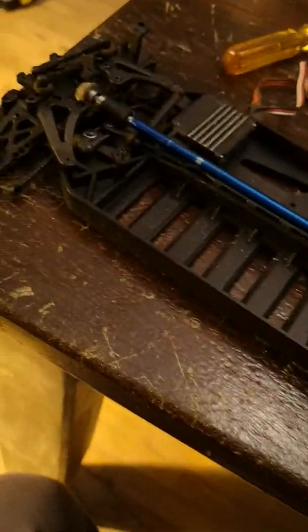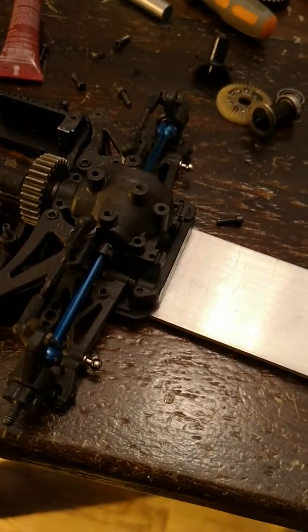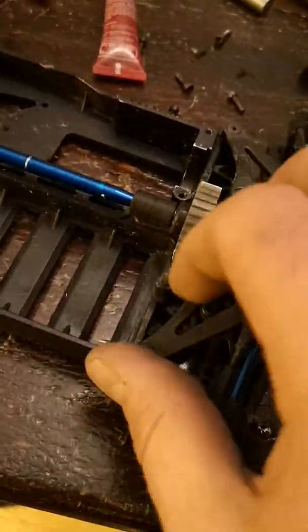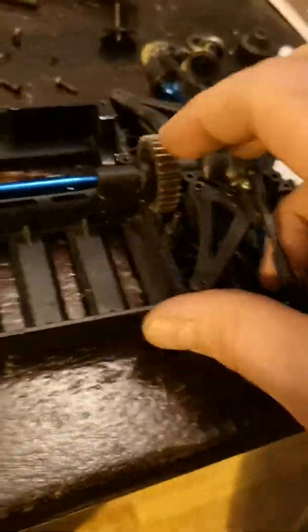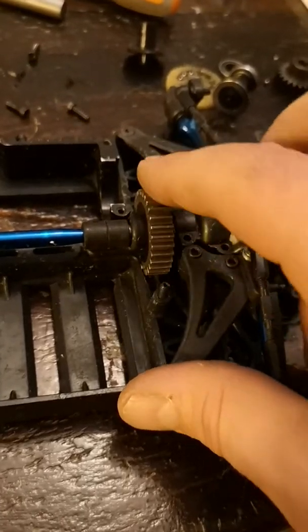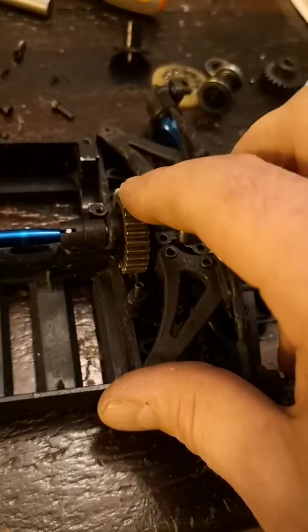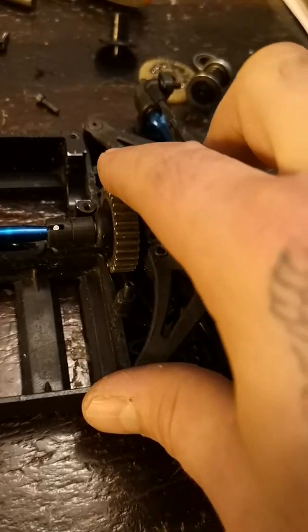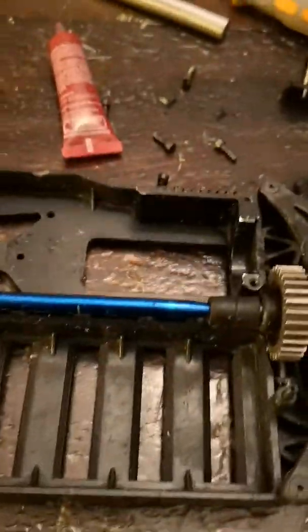What I have here is a Team Associated TC-4 that I've just changed into Mod 1 gearing. I've seen this on YouTube and figured I'd give a clear example of how I did it. This is a 29 tooth Mod 1 5mm bore pinion gear and it's running nice.